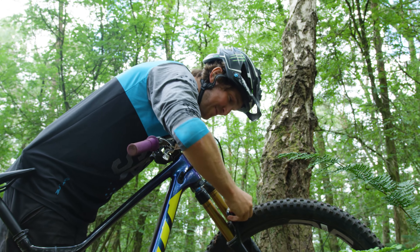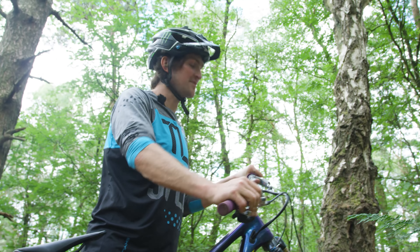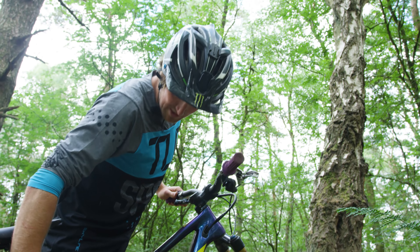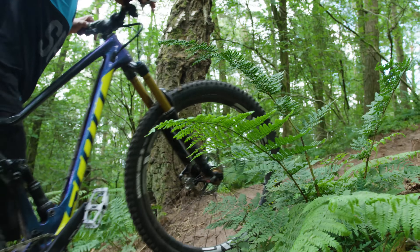We're back after that little mishap. Turns out I kind of had a feeling that the cross-country race-spec single-ply tyres might not have held up. But got normal tyres on from the Genius and we're going to start again. Back up top. Same trail.